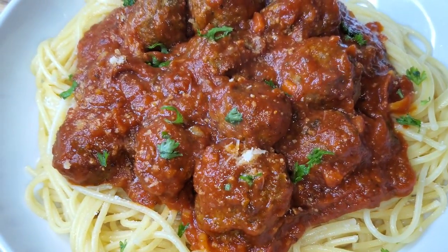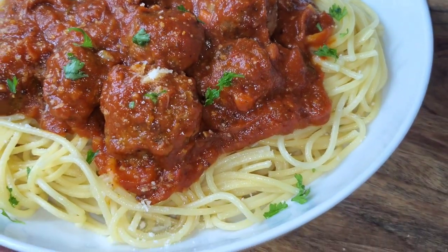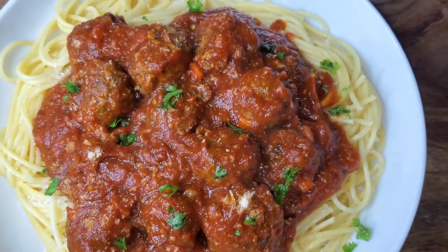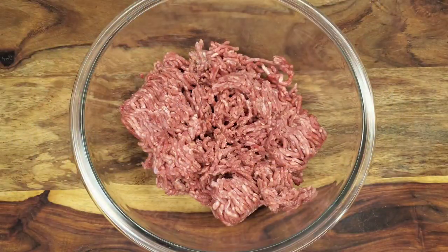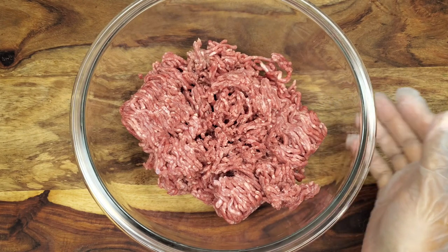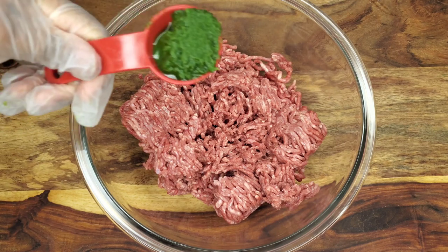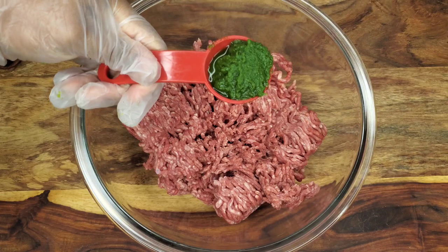Hey foodies, welcome back! I made some really delicious spaghetti and meatballs — of course it's one of the simplest dishes ever, but if you don't make those meatballs delicious, what did you really make, right? So let's get into this. When it comes to meat, you can ask your butcher for specifics, but you can mix pork and beef — just get something that's not too lean because if it's too lean it might be too dry.